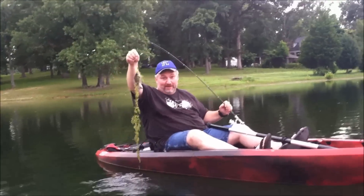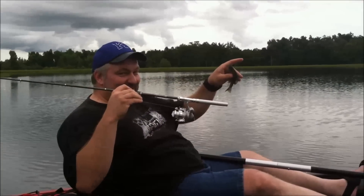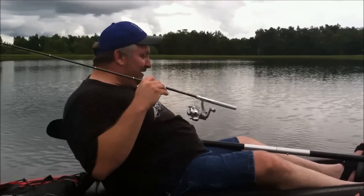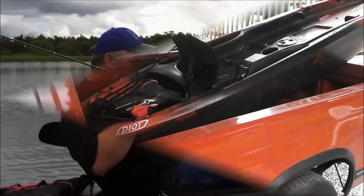First cast with my pin fishing rod. Brand new Ascend D10T kayak. I'm a kayak fisherman. Catch and release.